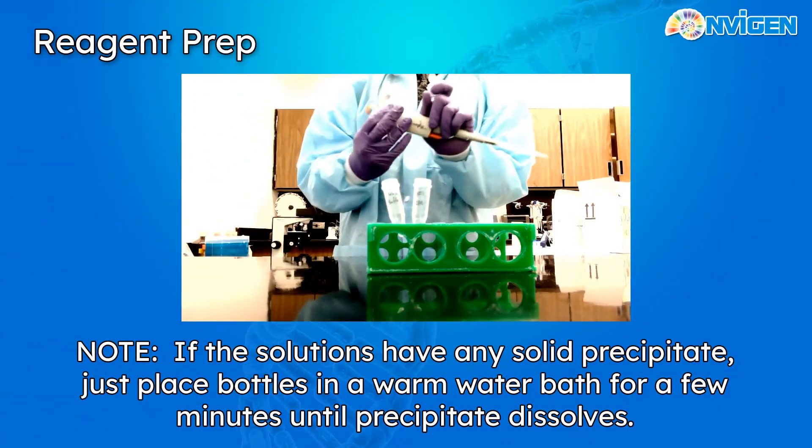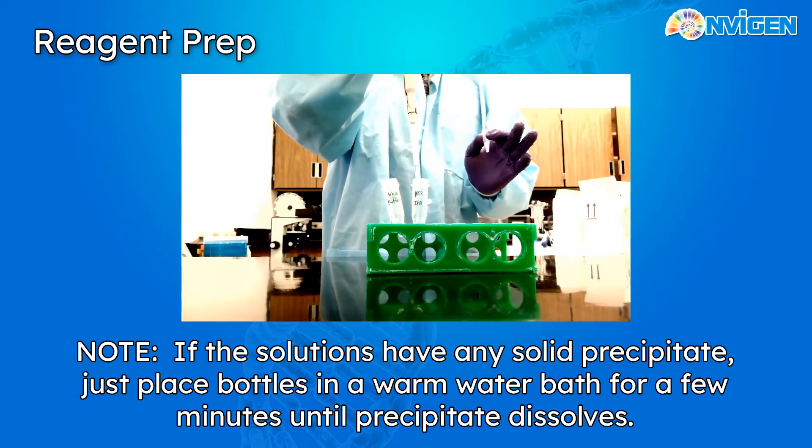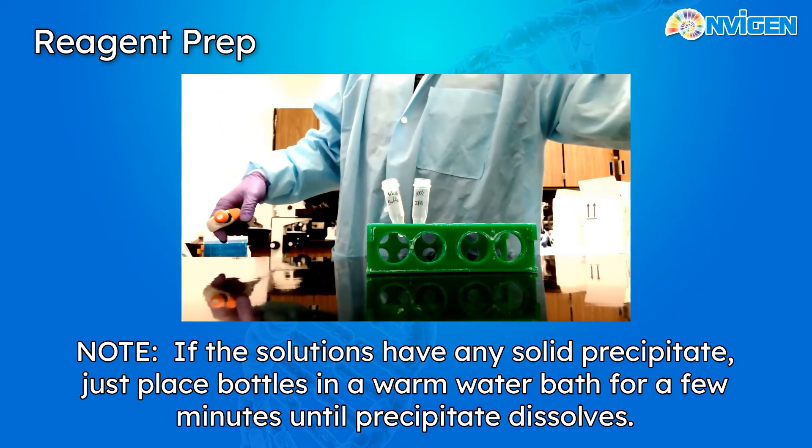If any of your reagents have precipitate, such as the lysis buffer or SDS, just place your vessels in the water bath until the precipitate dissolves. Vortex thoroughly and set aside.